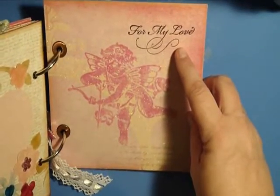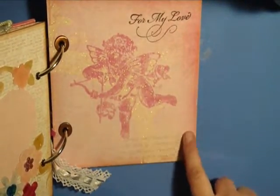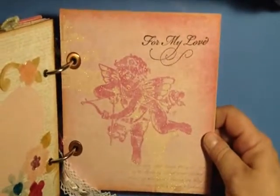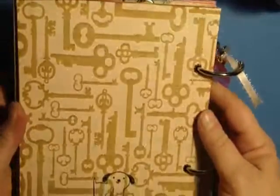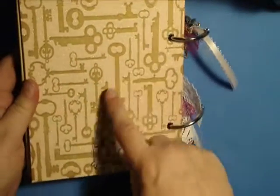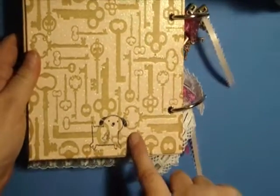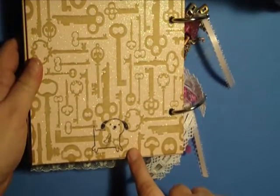This page I left alone other than putting a little stamp on there that says 'for my love,' because I just love this cupid on the paper and I didn't want to cover him up. On the back it's just a blank piece of the be mine paper — it's keys, all glittered — and then my little sweet biscuit girl stamp.